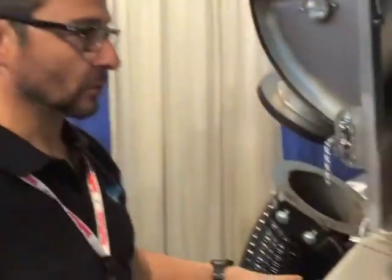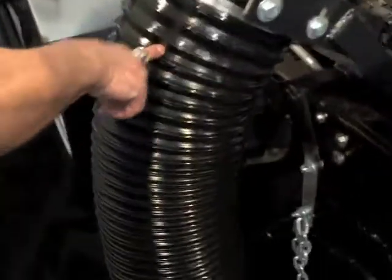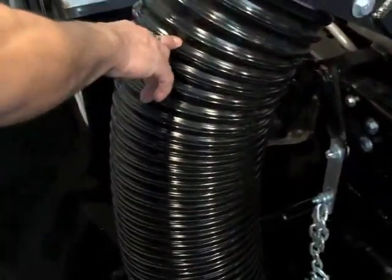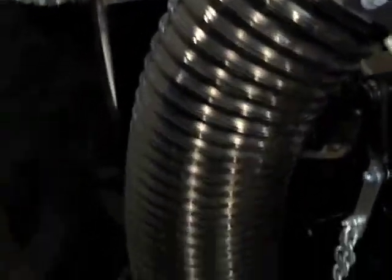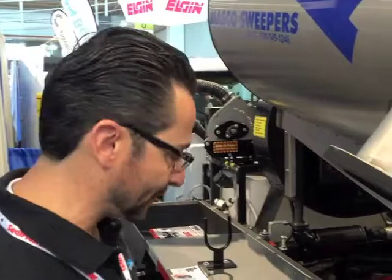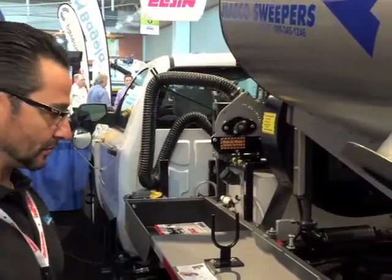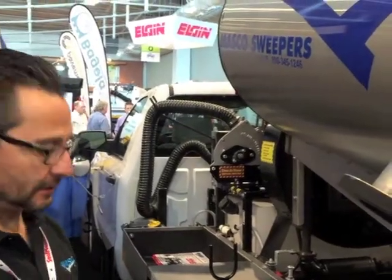It has a long drop door so nothing drops down on top of the bumper. When you dump into a six-foot dumpster it clears it no problem — no debris between the sweeper and the dumpster. We use a full urethane hose that is very hard to puncture; even with a razor knife you can stand on top of it and it's very hard to puncture. This also reduces sales of 10-inch hose replacements, but it's available for those who want it. It's really cost-effective long-term.